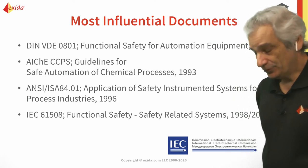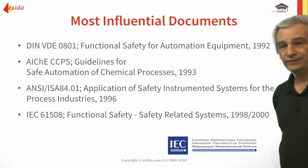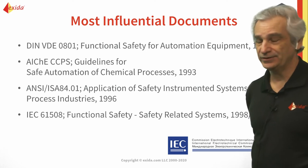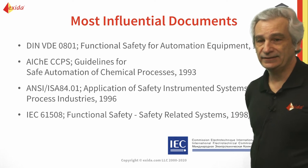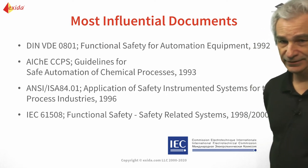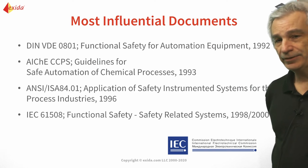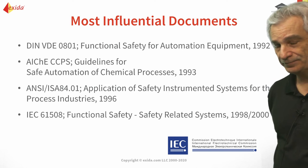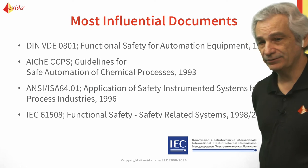The key documents at the time: DIN VDE 0801 came out in 1992; the CCPS came out with the Guidelines for Safe Automation of Chemical Processes in 1993; then we had ANSI/ISA 84 which came out in 1996 and applied to the process industries. Ten years after Piper Alpha, we had the first draft release of IEC 61508 — that was in 1998 — and then the first full release was in 2000.